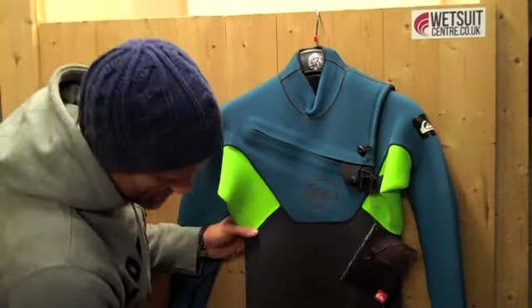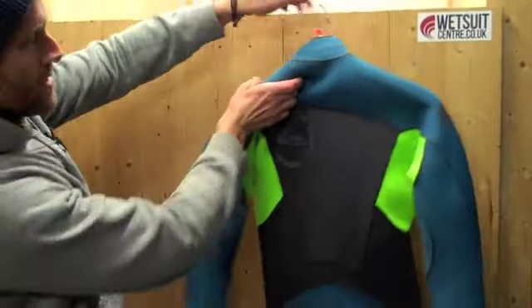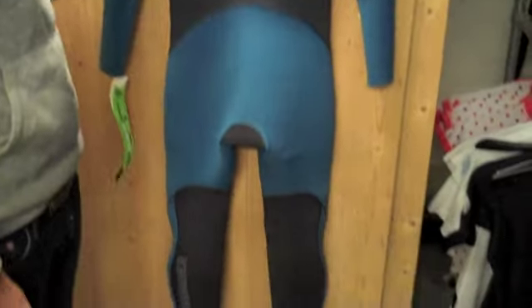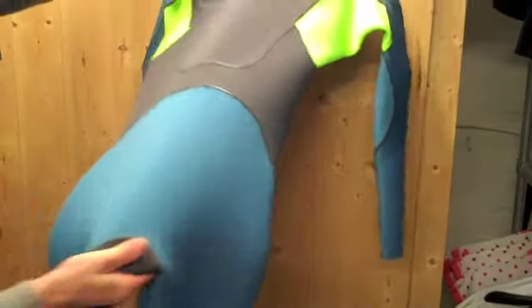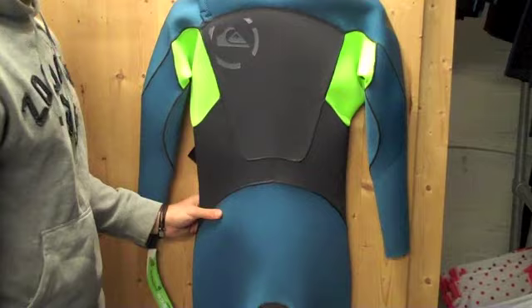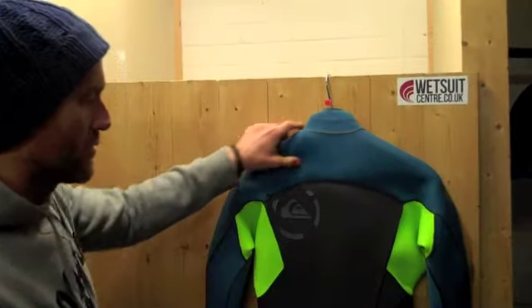You've got one big panel on the front of the suit right down to the knees. If I turn the suit round, you've got no smooth skin on the back — just a nice big panel around the bum area and lower leg. All the seams are very carefully thought about in terms of where they're placed to make sure they don't interrupt the flex of the suit. So if you're bending with your lumbar region, whether sat on the board or sitting up, those seams won't restrict you in any way, shape or form.